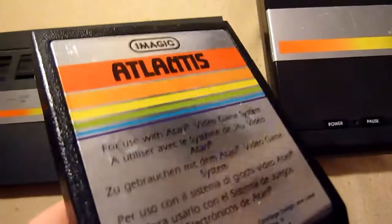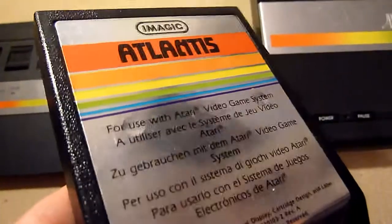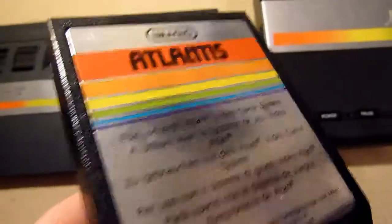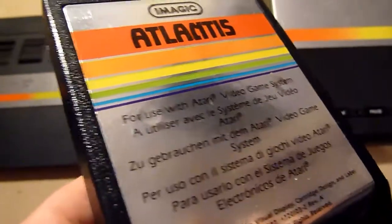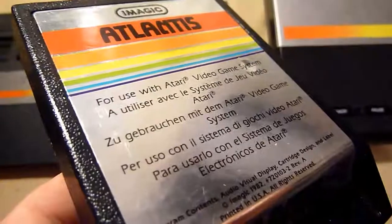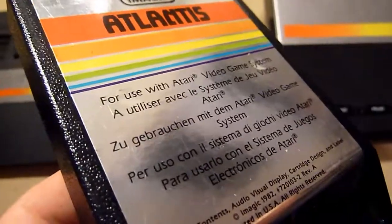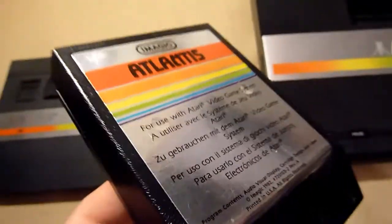Still a classic — Atlantis. Very good on any system. You have to protect Atlantis with a little bit of turrets and shoot the invaders. It's really, really good. It's a classic, it's worth it — believe me, you have to get it.